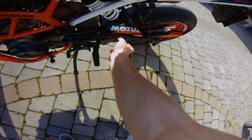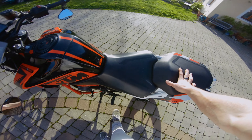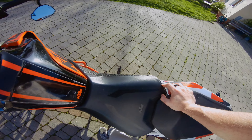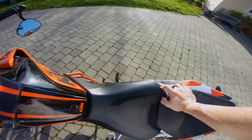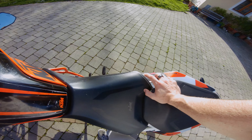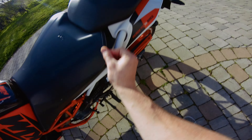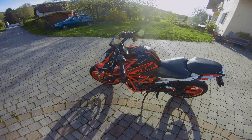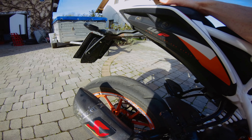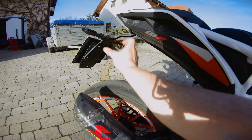For optics I also have these carbon parts here, and the seat is the Power Parts seat from KTM — only the front one. The previous owner, from whom I bought the bike with around 2,000 kilometers, had already installed it, so I kept it because I like the look.